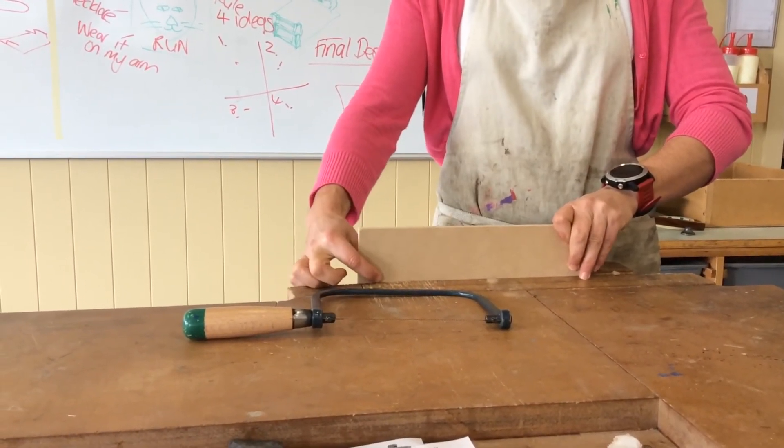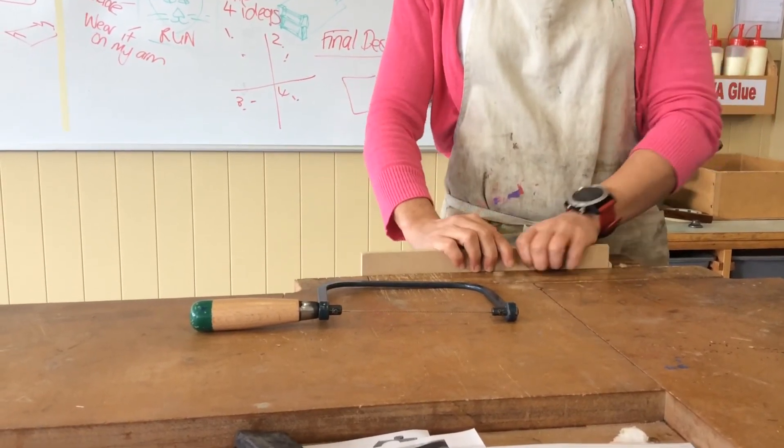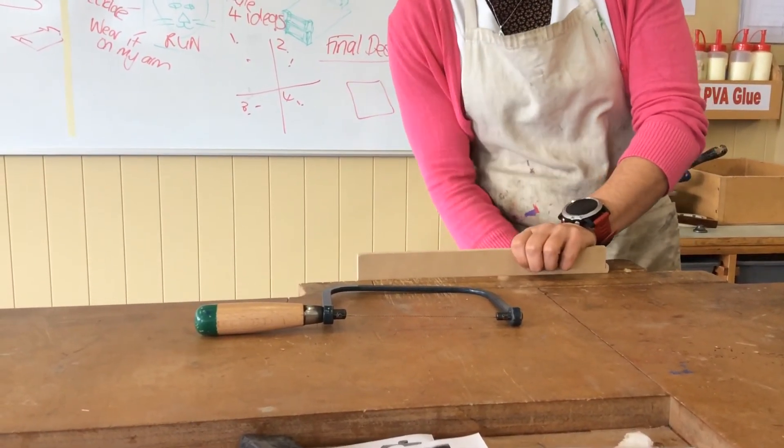Then I'll cut there, undo the vice, raise it a bit, cut there. But for now, we're going to start with it nice and low and properly supported.